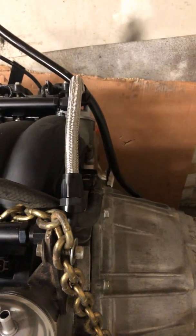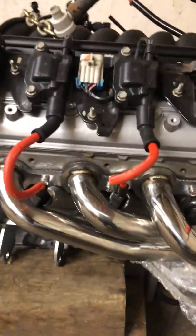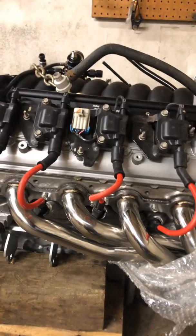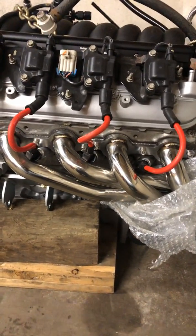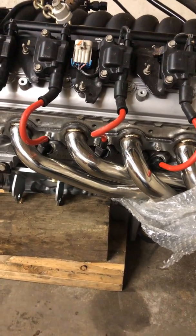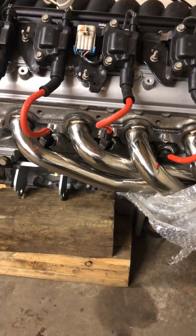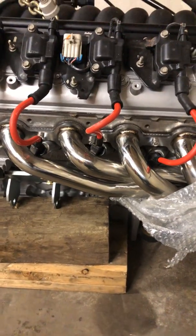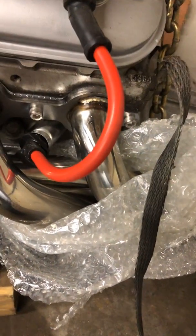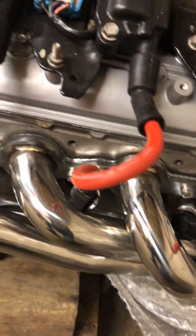Getting back to the Terminator X Plus — the 'plus' means it runs your transmission too. It'll run a 4L60, 4L65, or 4L70 no problem. For the exhaust system, after watching YouTube videos comparing cheap $120 Chinese headers versus $700-$800 American-built headers, the Chinese ones actually made a little more power in some parts of the RPM band. Quality-wise they're excellent — thick flanges, great welds, stainless steel. I can't say anything bad about them.